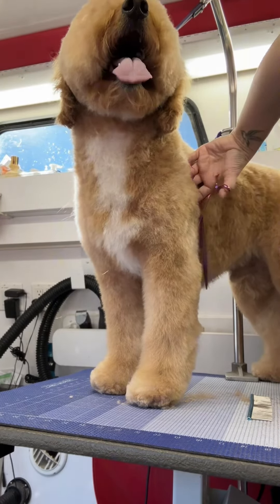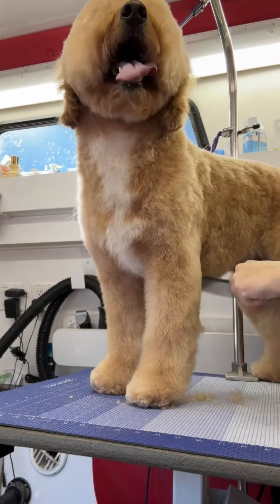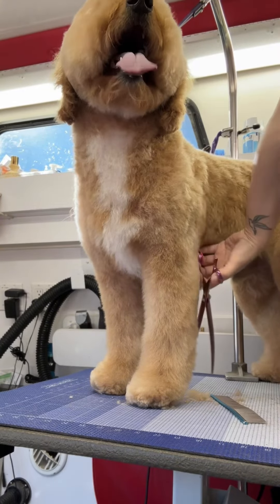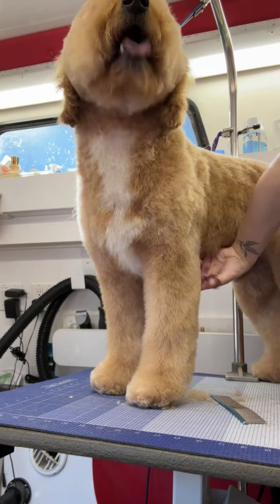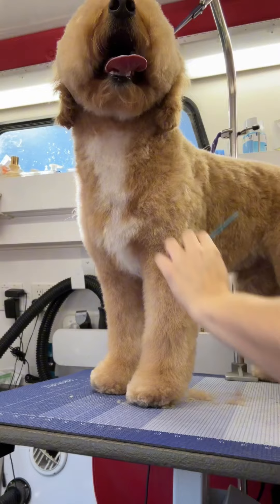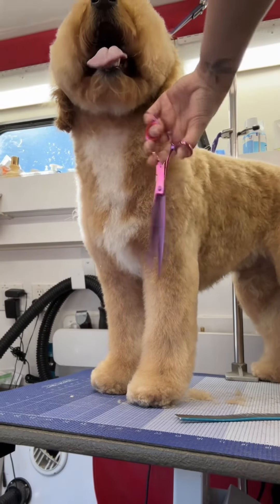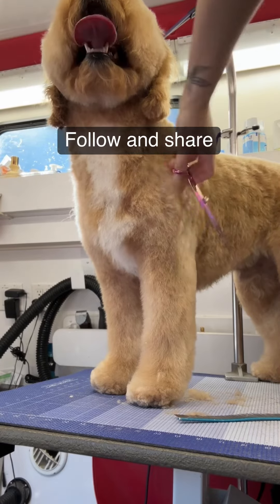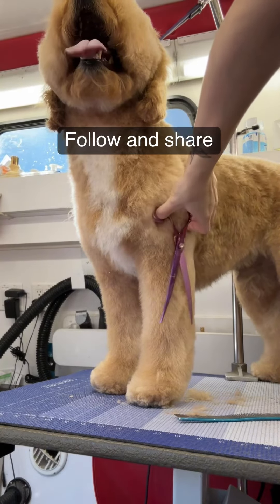Keep thinking about that cylinder in your mind. Comb all the hair up — at this point you're not really taking a bunch of hair off, you're just scissoring in the shape. Pick a side and start on that side first, then work your way around the leg to create that round leg that you want.